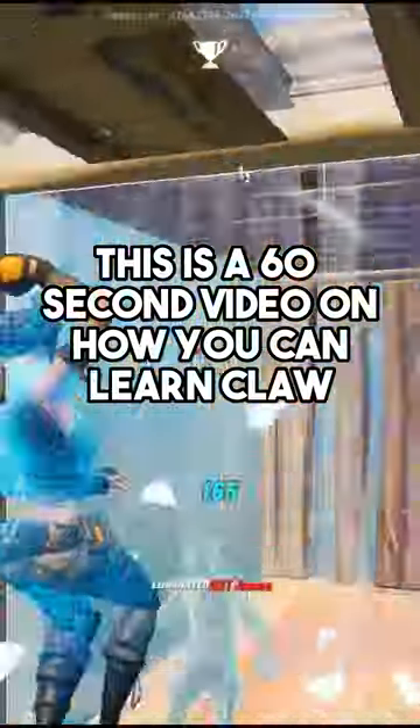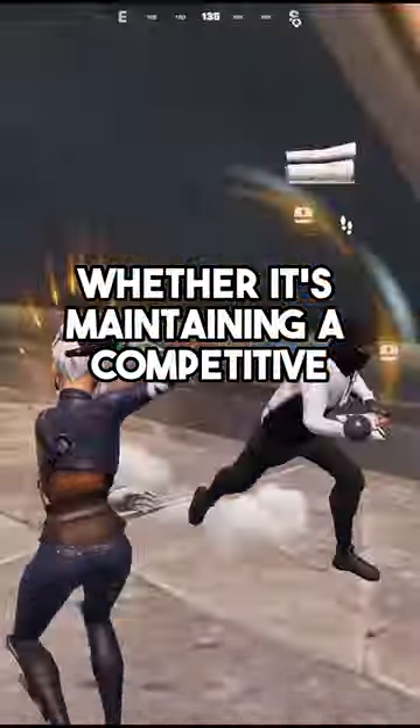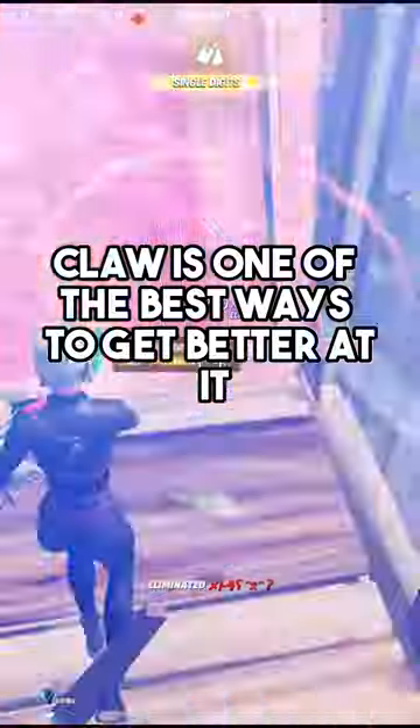This is a 60-second video on how you can learn Claw. Claw is one of the most efficient ways to improve at video games on controller — whether it's maintaining a competitive edge over your opponents, or simply enjoying the game you're playing without any problems whatsoever. Claw is one of the best ways to get better at it.